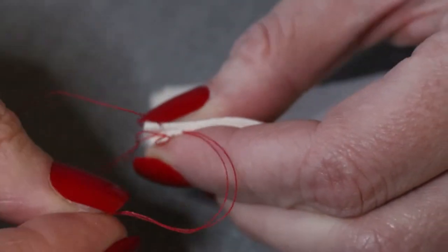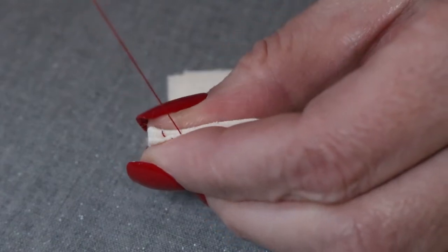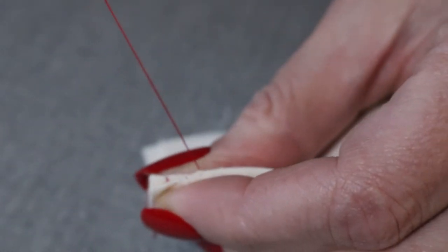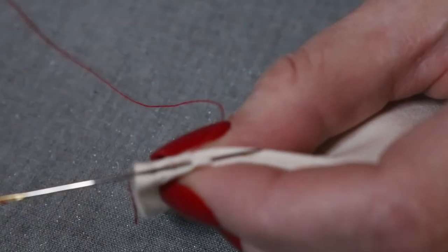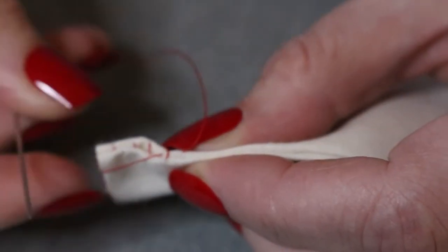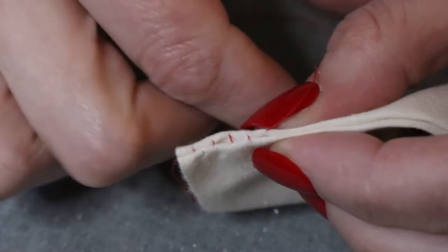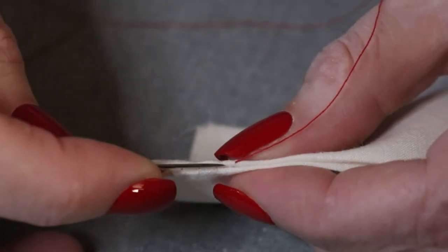When taking these stitches, you do not want to be able to see the thread on the outside, so that's why we're hiding it within the seam. My camera was giving me some focusing trouble as I began this stitch, but it clears up. After taking a few stitches, you can just pull that thread taut — be careful not to make it pucker too much, otherwise you can ease it out again, and you can make those stitches disappear.